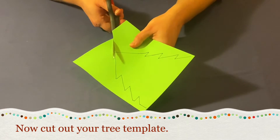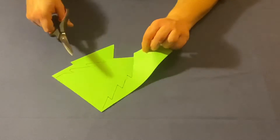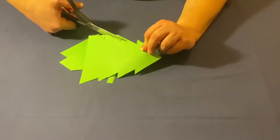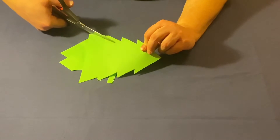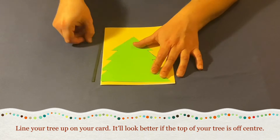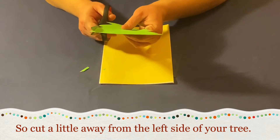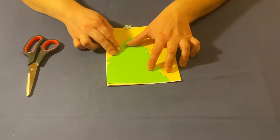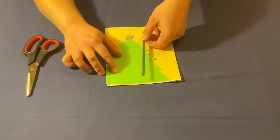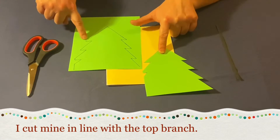Now cut out your tree template. Line your tree up with your card to see how it will look — it will look best if your tree is a little off centre. So cut a little bit away from the left hand side of your tree. I cut mine just in line with the top branch.